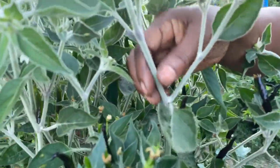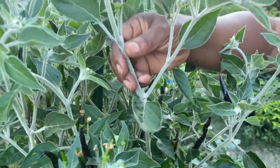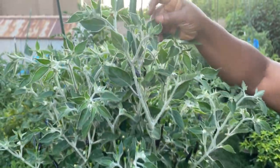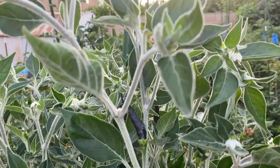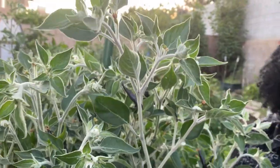The stems are very soft — not hard at all. It's like velvet, like a silver-colored velvet. Look at how soft it is. Even the leaves are a little bit fuzzy. But it's beautiful — it has beautiful stems. It's just an amazing pepper.